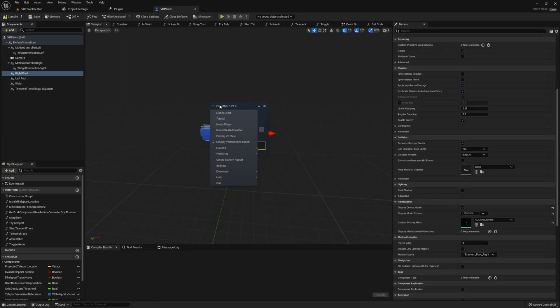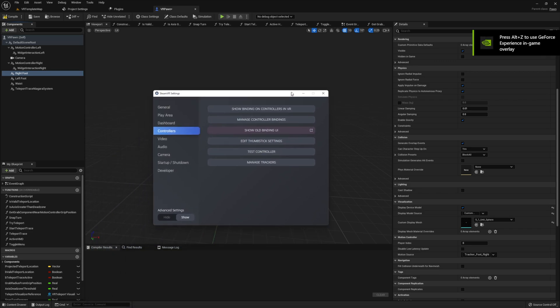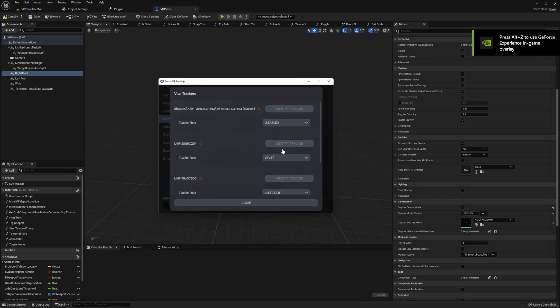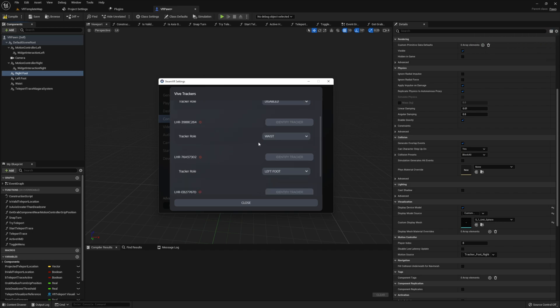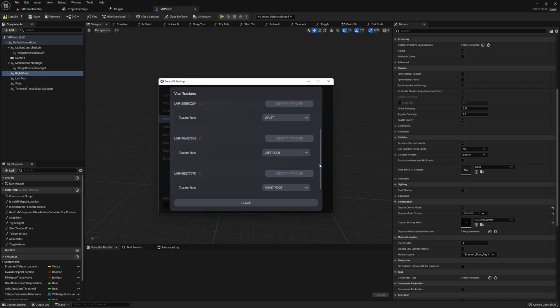In case you're curious how I got these values, let me show you by opening up SteamVR. If I open SteamVR, I can hit the menu, then Devices, then Manage Trackers. In the new window that opens, click the button that says Manage Trackers. The ones we're interested in are the ones that start with LHR, since these are our Vive trackers. Each of these trackers has been given a specific role — waist, left foot, and right foot — and this is how we determine the motion sources to set on the motion controller components in Unreal Engine.